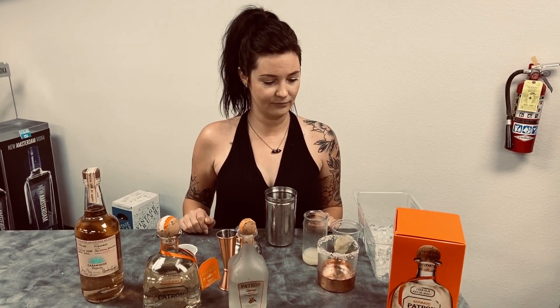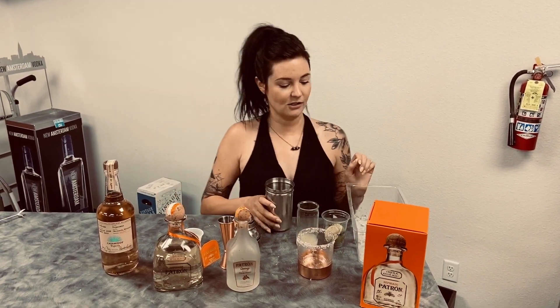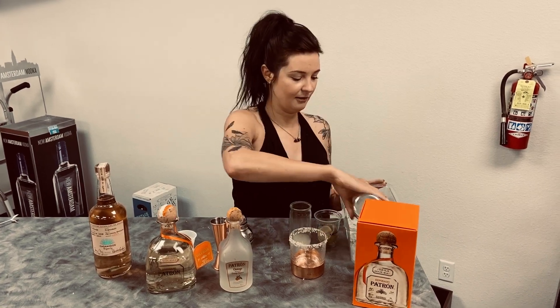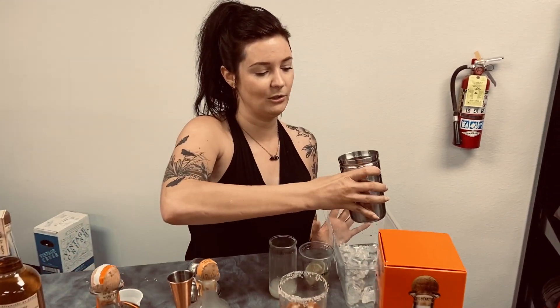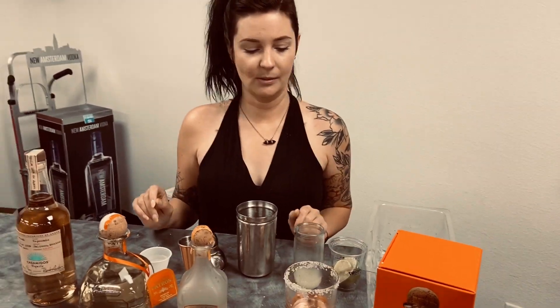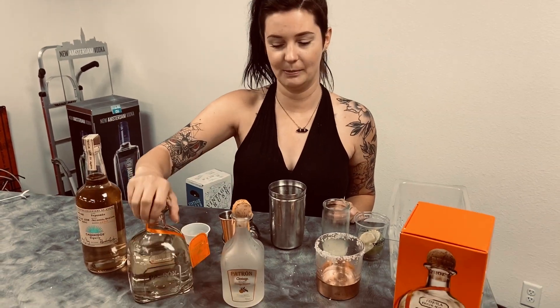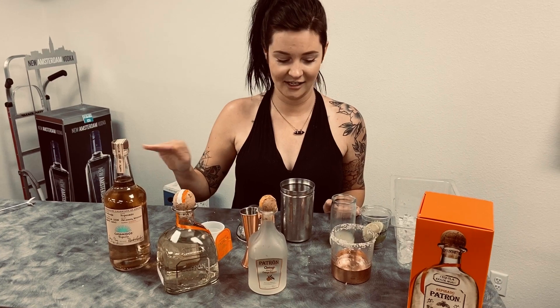We already have our glass rimmed with salt, so let's get started. First, you're going to want your shaker about half full of ice. Something I want to teach all of you: withhold putting your most expensive spirit in until last. You don't want it sitting at the bottom getting watered down while the rest of the cocktail is built, so we're going to do our tequila last.